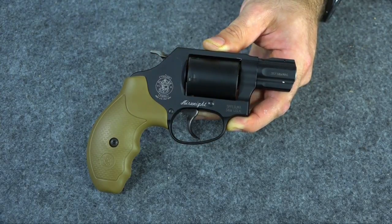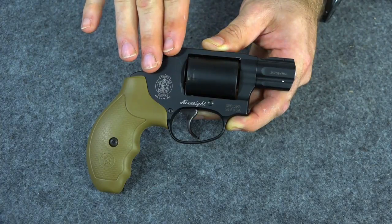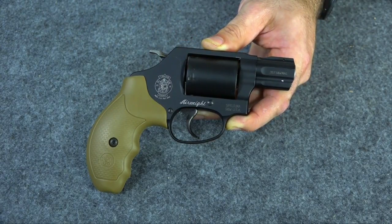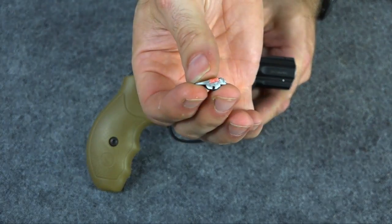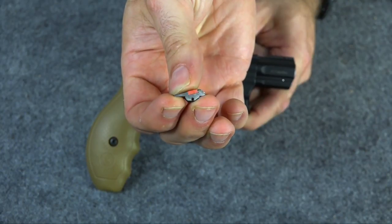People are asking me what I think of this now that I have it, because these guns are notoriously painful to shoot. They have a reputation of being very snappy and very abusive on your hands. So I wanted to do a quick little video giving my initial impressions of this gun. But first I'm going to have to address the front sight, because I do not have a sight on this right now — it came with the little red ramped front sight and I absolutely hate those.